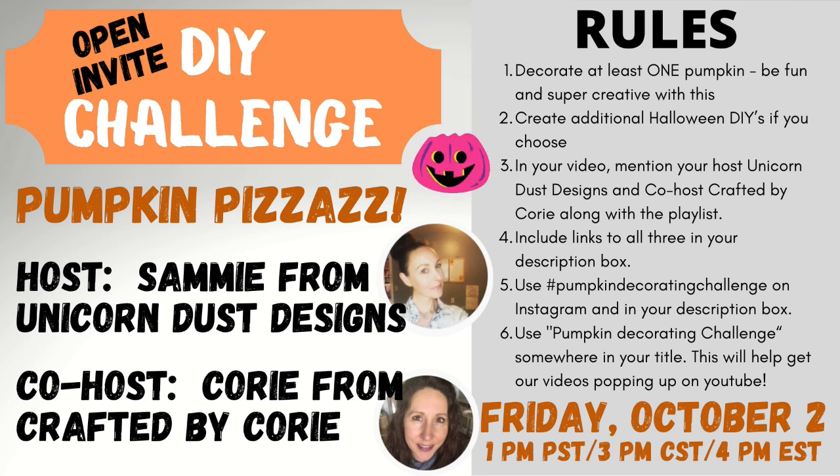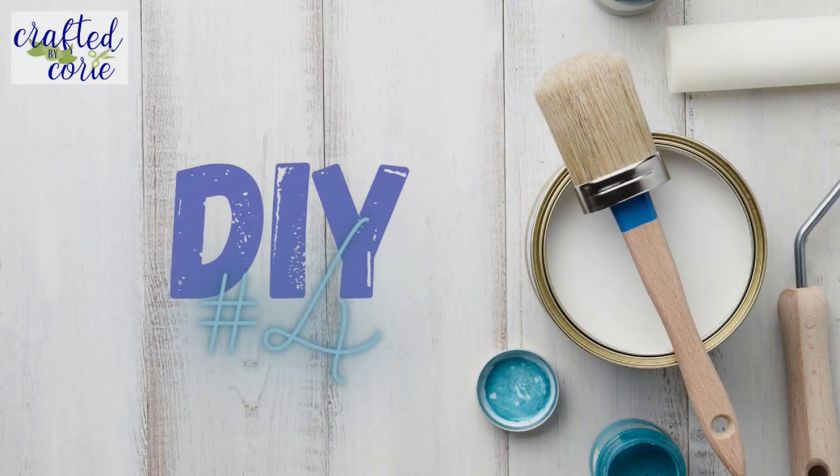Thanks Sammy! So she and I are going to be co-hosting a DIY challenge — it is an open invite, which means you are all welcome to participate if you'd like to make your own video. It's going to be going live on Friday October 2nd at 1 p.m. Pacific, 3 p.m. Central, 4 p.m. Eastern time. The main thing is that you've got to decorate at least one pumpkin, and then you can make other crafts as you see fit. We hope you'll join us!